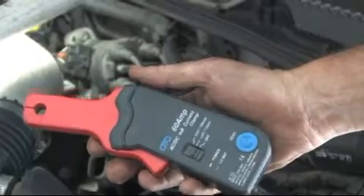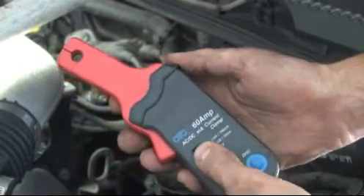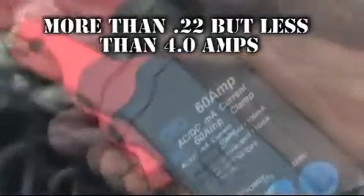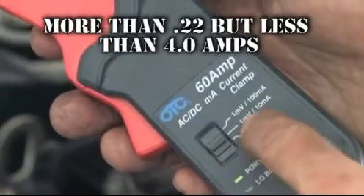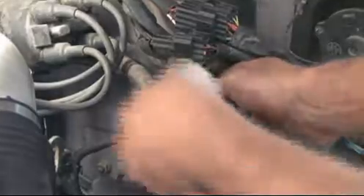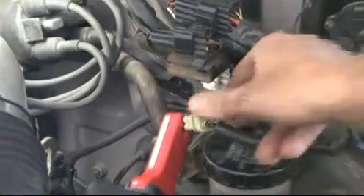An alternative way to test an oxygen sensor heater circuit is with a low amp clamp. The amperage draw on this circuit should be more than 0.22 but should not exceed 4 amps. Connect the amp clamp around the voltage feed wire in the heater circuit — in this case, it was the black wire with the white trace.